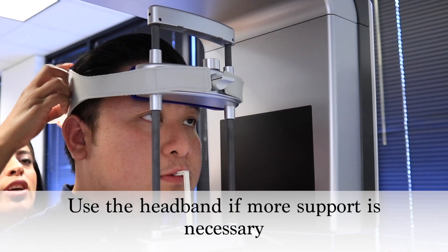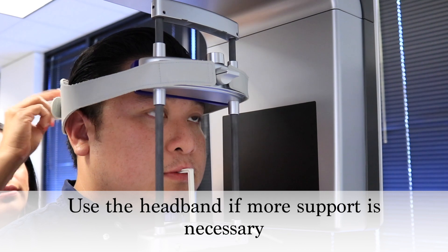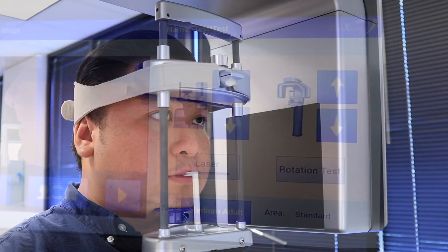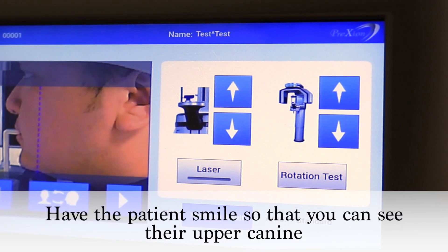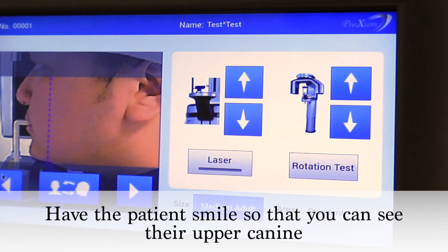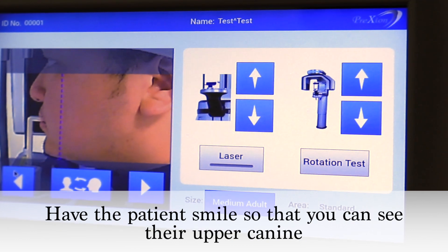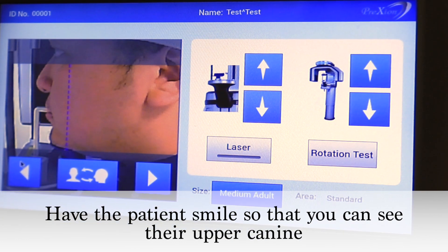Use the headband to secure the patient's head. Looking at the highlighted fields of view box, the blue vertical dotted line is the focal point of the panoramic image and needs to be positioned distal to the canine.